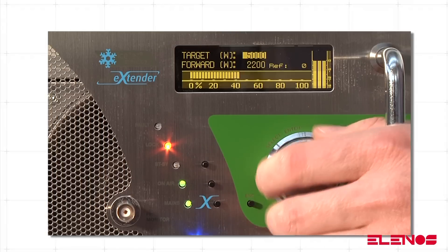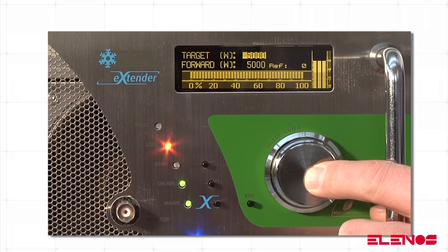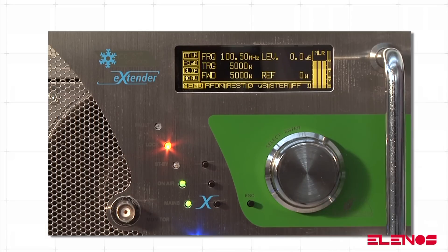Turn the encoder clockwise or anti-clockwise to change the power level. Once the desired value is reached, press the encoder again to confirm. The new power level set appears automatically in the main window.